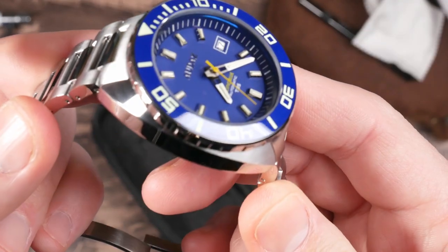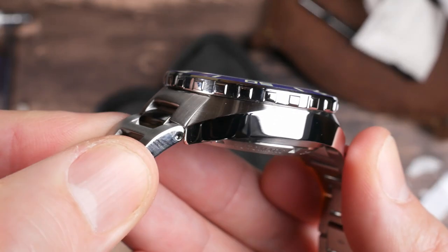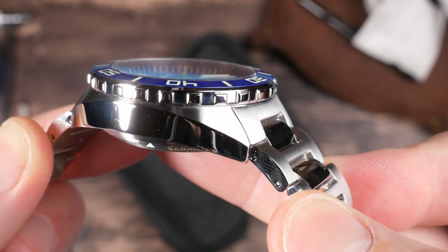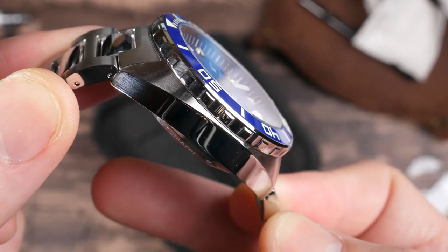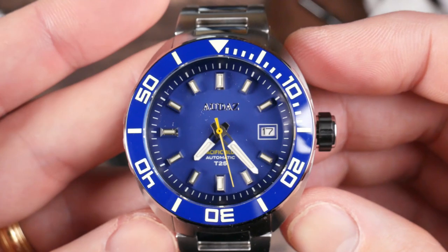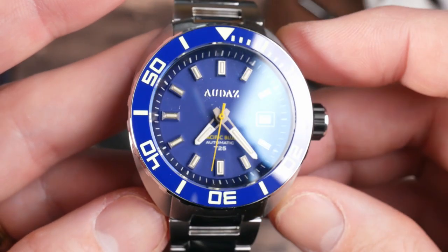Checking out the finishing on the case — you get polished sides and then some brushwork on the top, with a pretty nice transition between the two. The case is a cushion style, so I'm curious to see how that wears on the wrist.